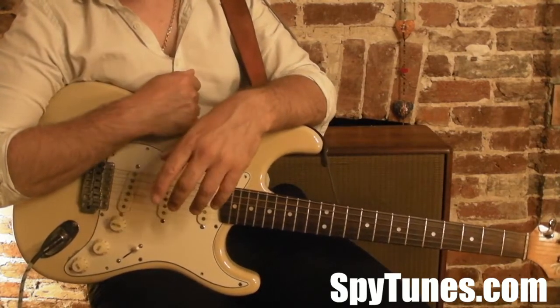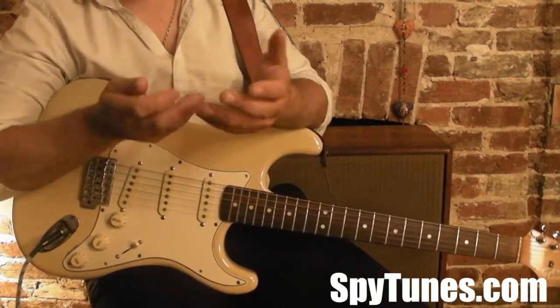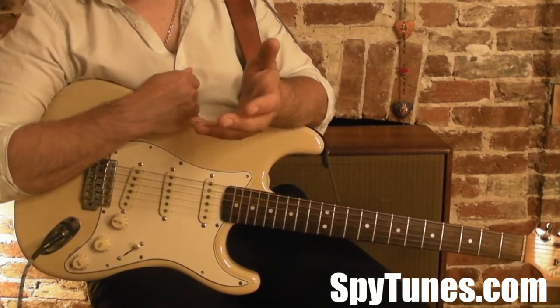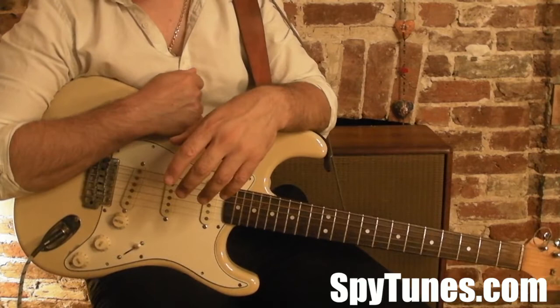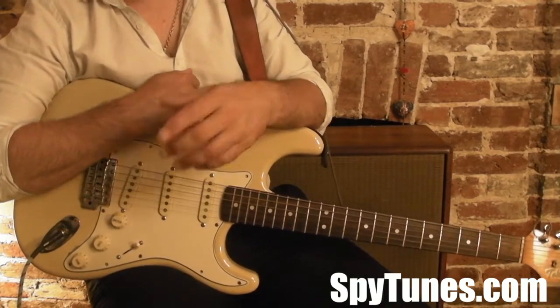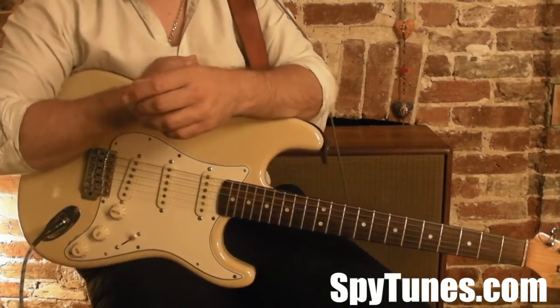So you might think straight away, why haven't I done a rock course or a blues course or something like that instead? Why Motown Soul? There's not much guitar in this genre actually. If you dig deeper and listen to the original recordings, it's very little guitar.